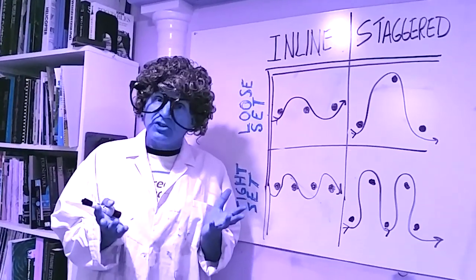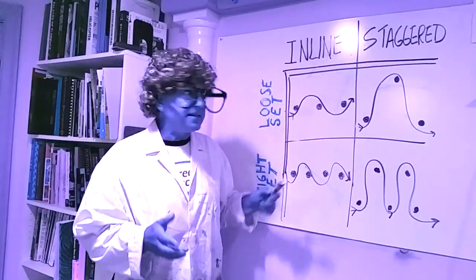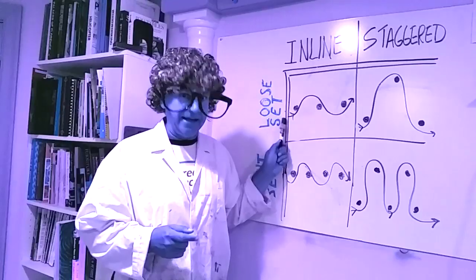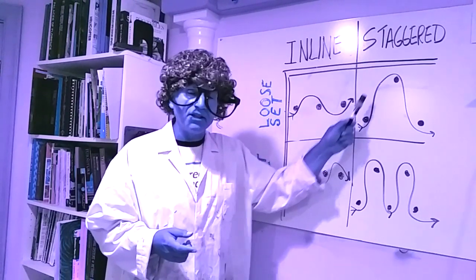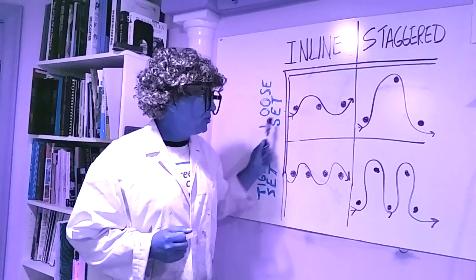Slalom is a series of left and right turns that challenge the racer's ability. Slaloms can be set in either inline, where the gates are set in a straight line, or staggered, making the challenges a little bit more for the racers.